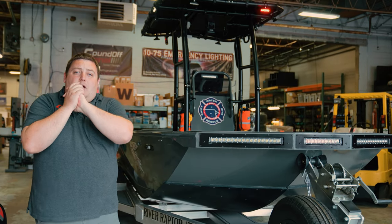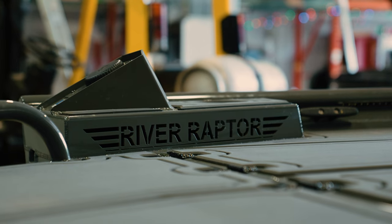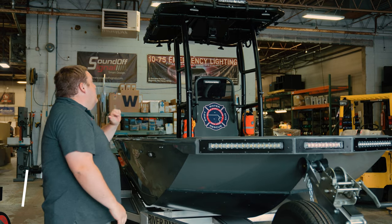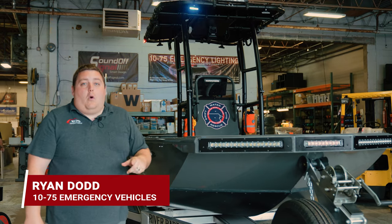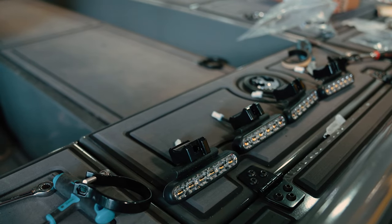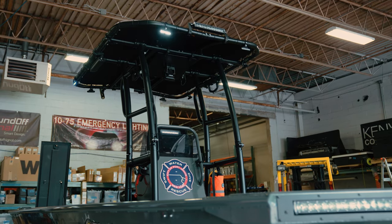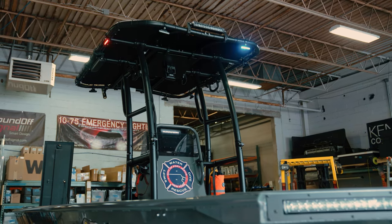Take a look at Port Jervis' new River Raptor jet boat that they just got recently. They came to us for some warning lights to be added. So we brought in three-wire four-inch M-Powers in tri-color — red, blue, and white — all done through the Universal Bob.